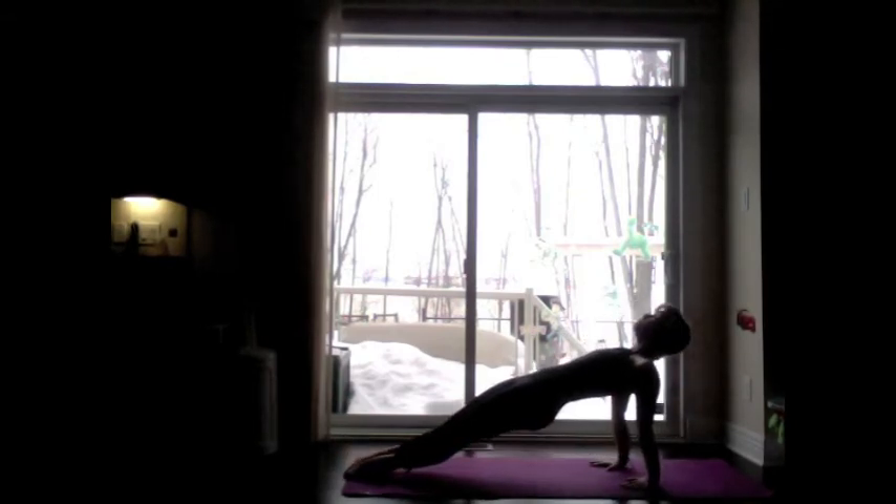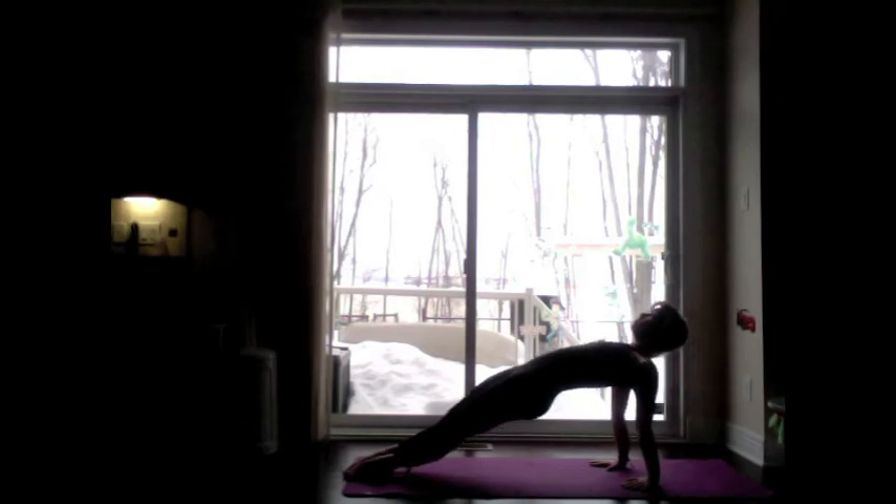On your inhale, come back up. Plant the elbows on the mat, then replace the elbows with the hands. Spread the fingers wide. On your inhale, lift the hips up and the heart up for Purvottanasana. Each inhale, work on pushing the hips up higher, lifting the heart open. On your exhale, lower down.